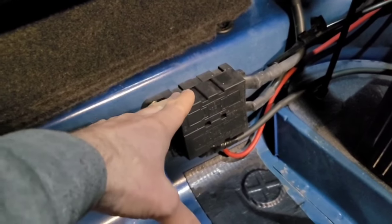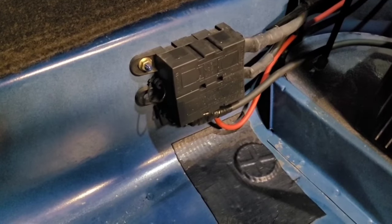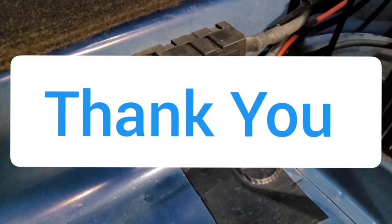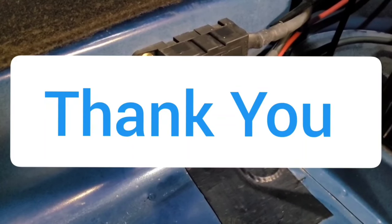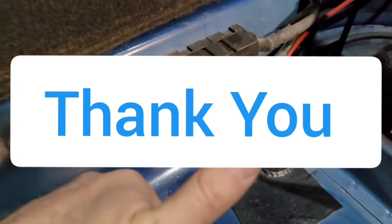I hope this was helpful. I know it ended up being very long, but if you stuck with me this far I'm really grateful. Best of luck in all your projects, and see you in the next video. Take care.